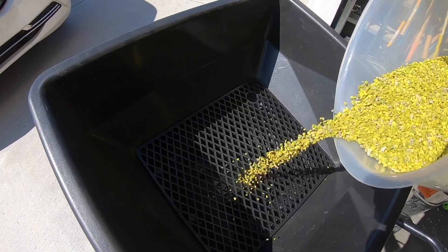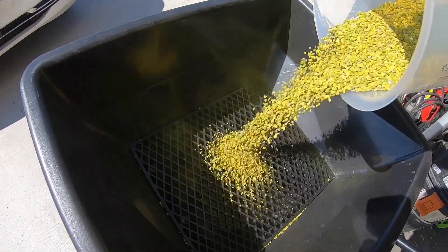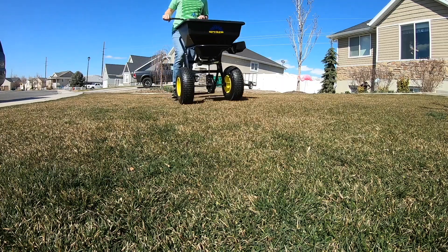55 degrees - that's your magic number. That's one way to know that it's about time to put your pre-emergent down. Pre-emergent, if you're new to lawn care, goes down in the early spring and it forms a barrier in the soil to prevent weeds like crabgrass from coming up through your lawn. We put down the pre-emergent as a preventative measure against those things.